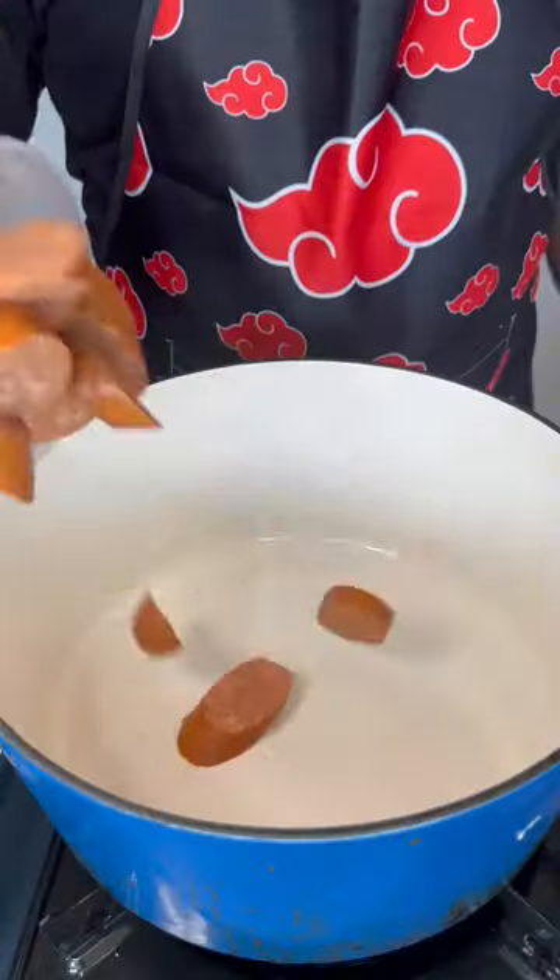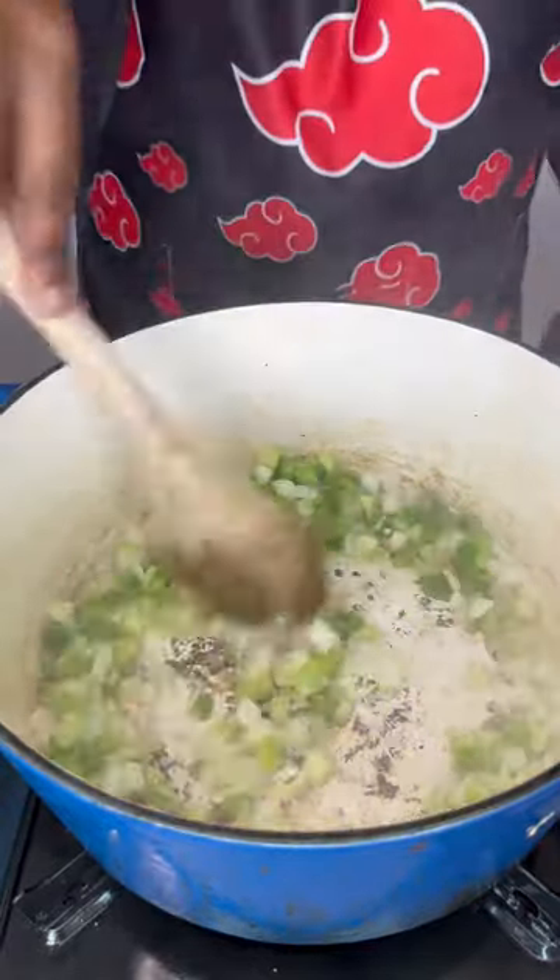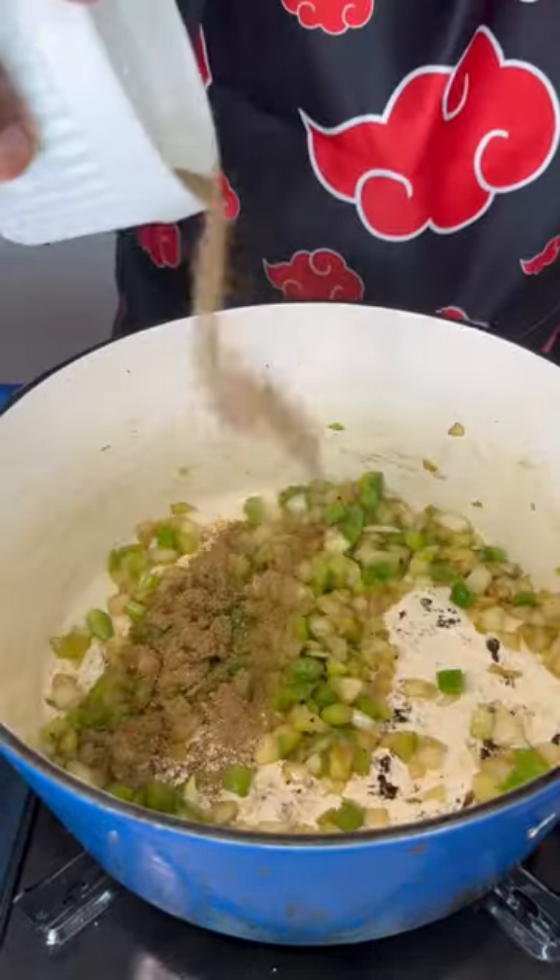Full recipe link in my bio. So first things first, we're going to brown up some andouille sausages. We're going to remove those and add in our holy trinity. This should get all that flavor and that fond from the bottom of the pan.